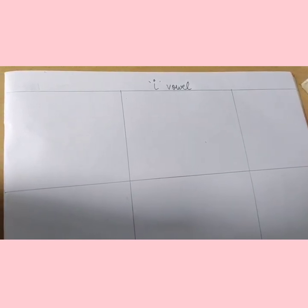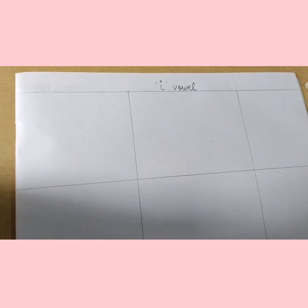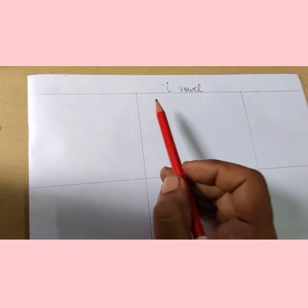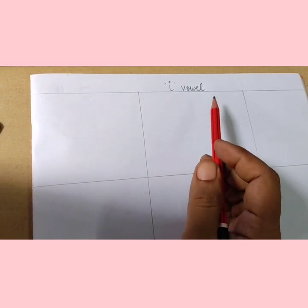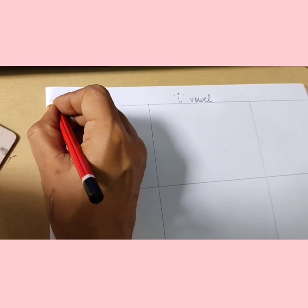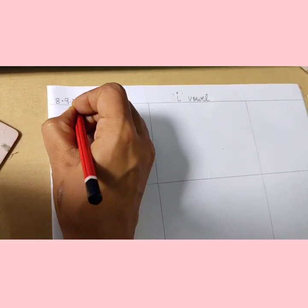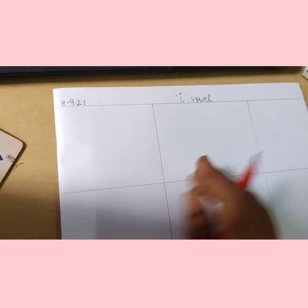Good morning everyone. I hope you all are fit and fine. So today kids, what we are going to learn? Today we are going to learn vowel pictures. How to make vowel pictures? So let's write down the date: 8.9.21 vowel. Ok?